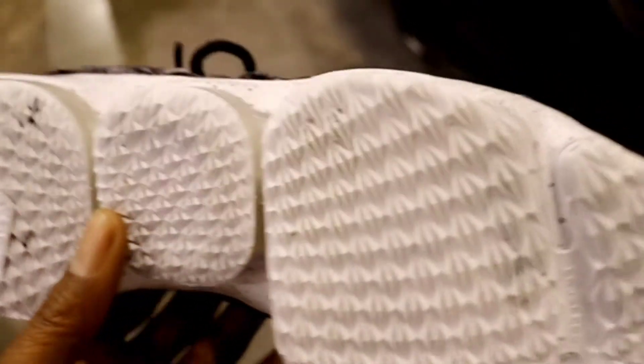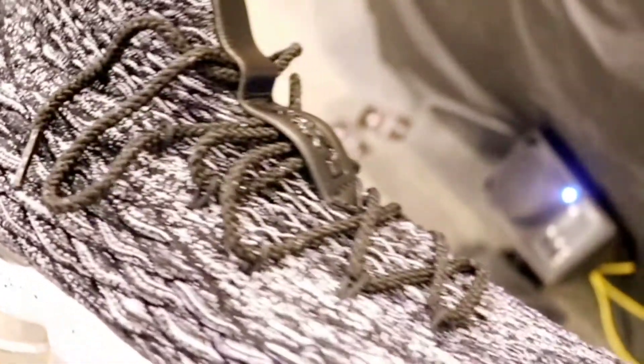In hand, this sneaker is amazing. That traction is amazing. They have a hybrid cushion unit between Air Zoom and Air Max. You have that battle knit upper. This Ashes colorway is nice. The tongue is very stretchable. The battle knit is very durable.